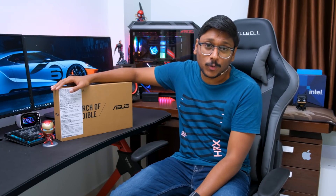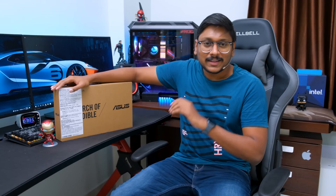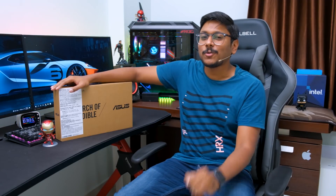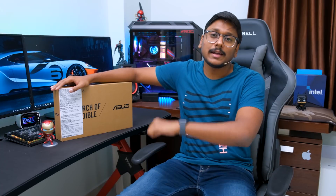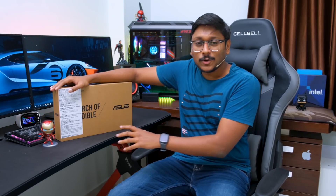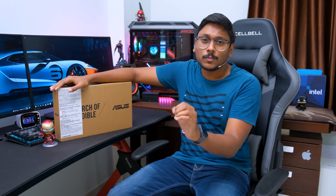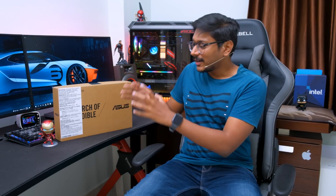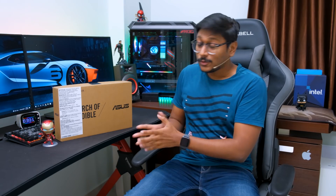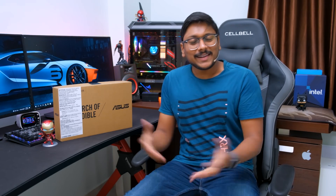ASUS has recently launched their new lineup of affordable Chromebooks in India. The pricing starts at only 17,999 rupees and goes up to around 23,000 depending on the model and variant. The one we have right now is the most affordable Chromebook at 17,999, and today we're going to unbox it and check out whether you should actually buy this for the price.